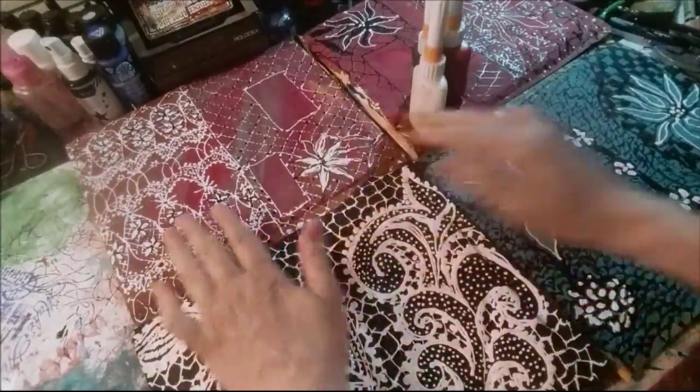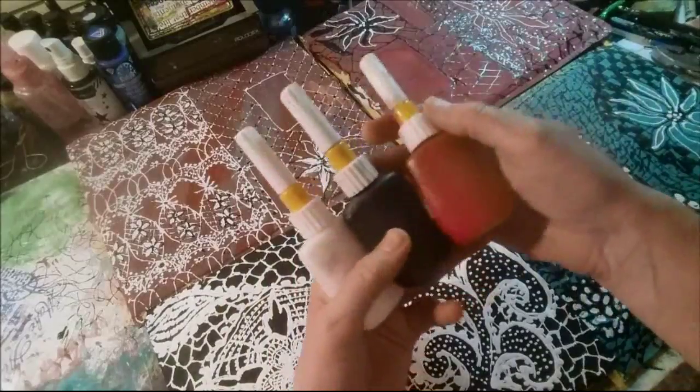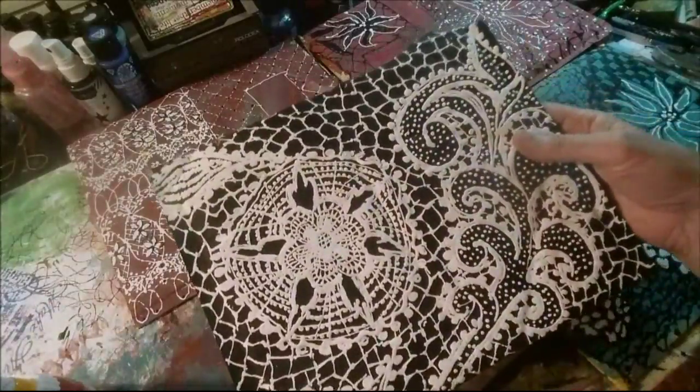Why am I showing you these painted envelopes? Because I did them with the fine liner. How cool is this? I just had so much fun doing these.